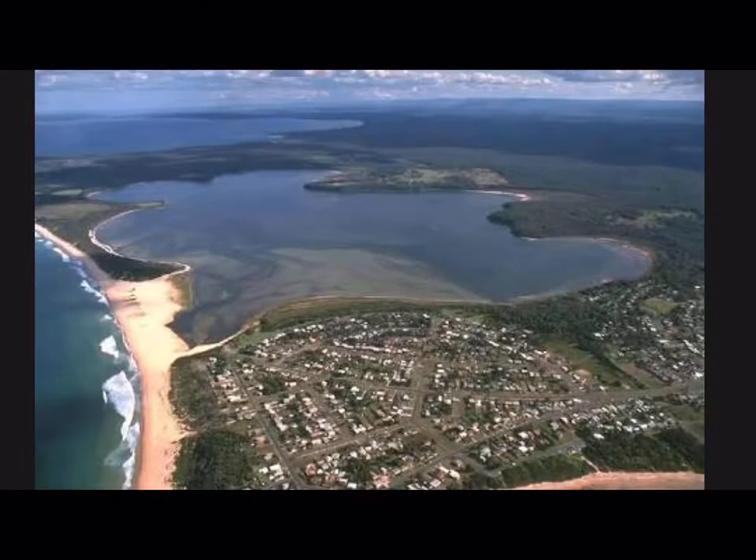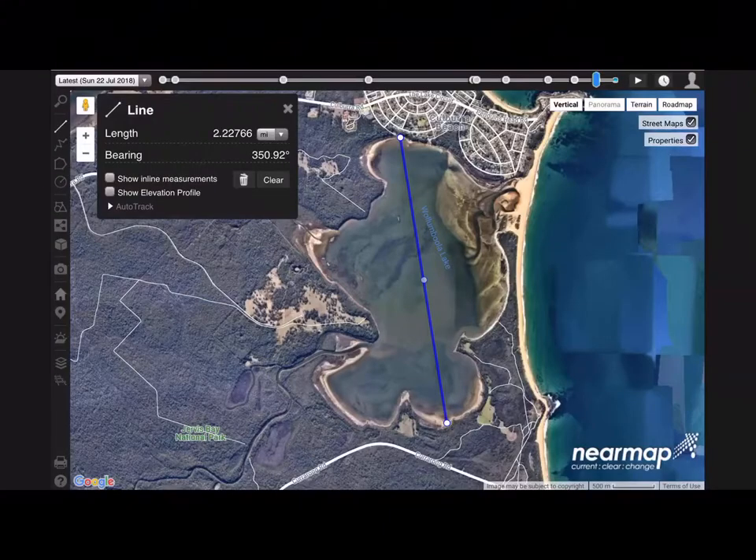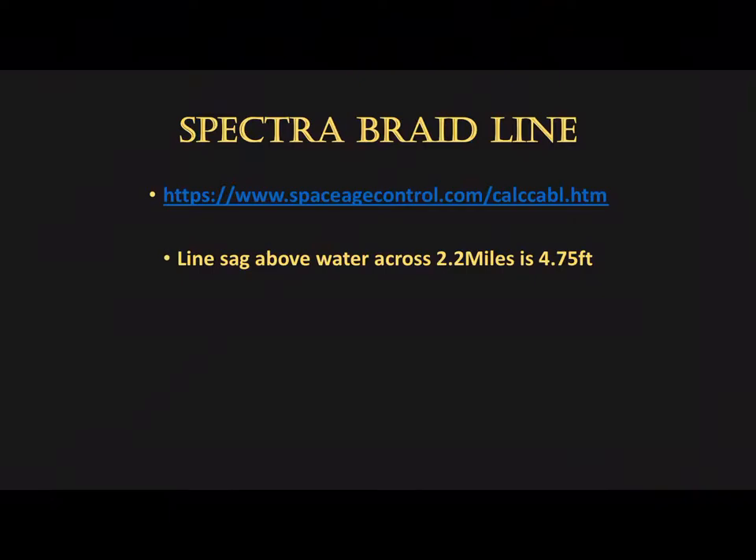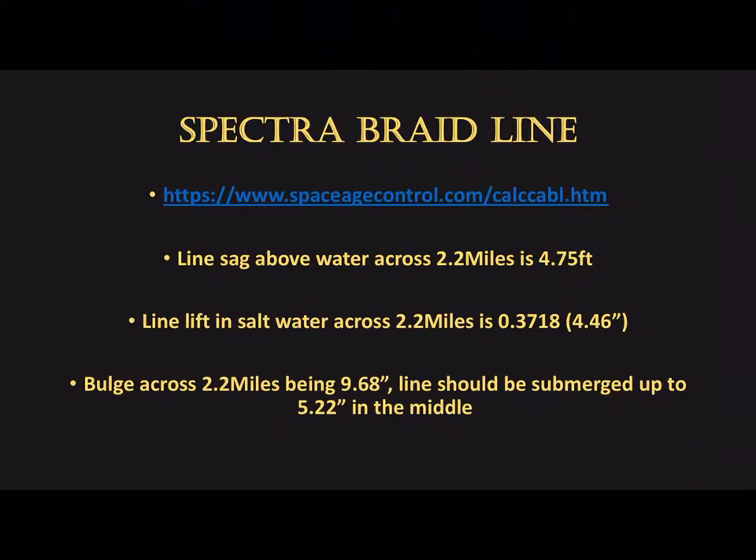This is my first test site — a saltwater lake, 2.2 miles across, as shown here on Near Maps. Across 2.2 miles there will be 9.5 inches of bulge. Using the Spectra Braid and the line sag calculator, the line sag totally out of the water across 2.2 miles is over 4.5 feet, so it won't be suitable to have the line totally out of the water. But Spectra being 98% mutually buoyant, we can run it across the surface of the water. The lift in saltwater across 2.2 miles is only a third of a foot, or 4.46 inches.